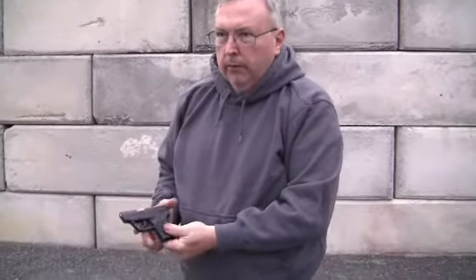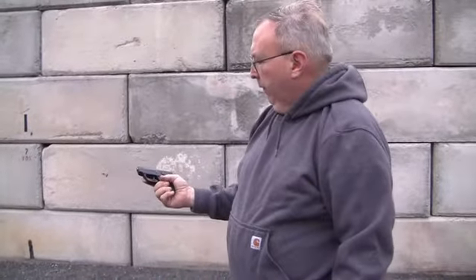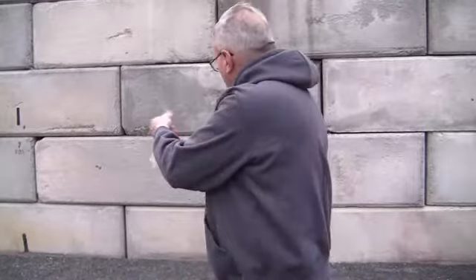We're out here with our Taurus TCP 380 Auto, and I'm trying out some PPU 380 ammo, just a full metal jacket. A lot of people — I had this gun for a while, sent it back for repairs. But as far as a pocket gun goes, we're about 8 yards shooting at a target.